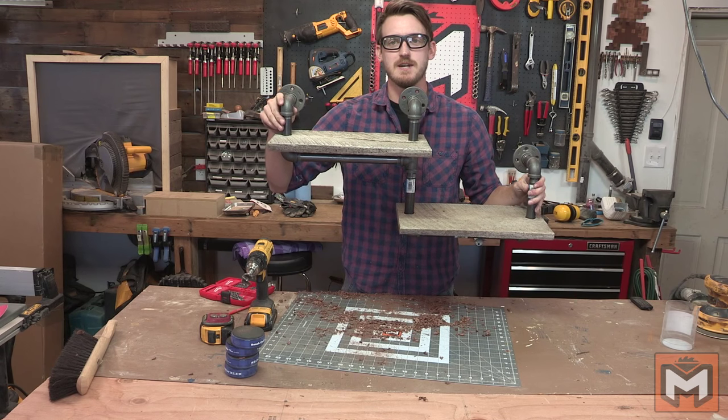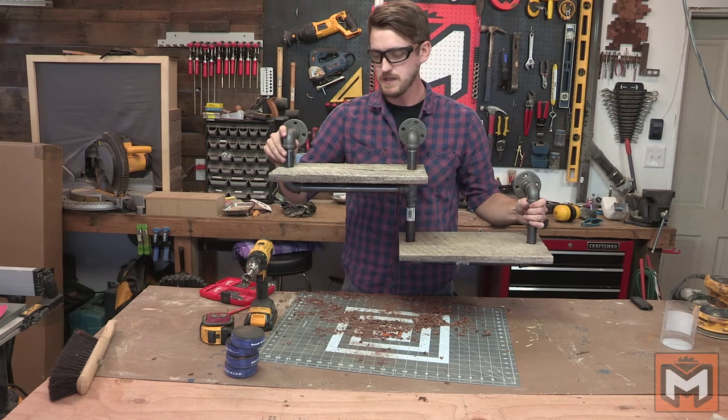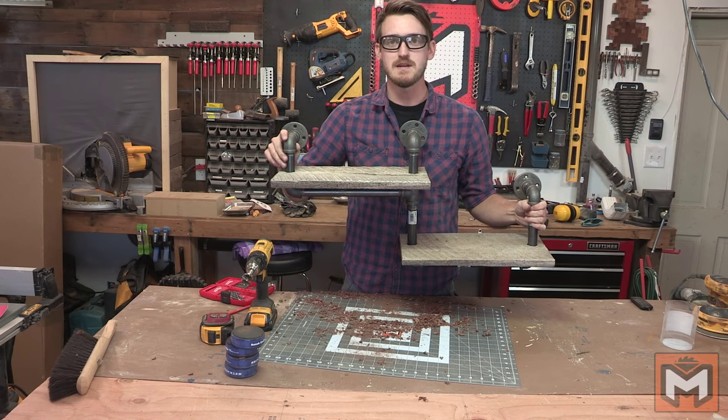There's your step-down shelf right there — that's how it's going to be. Now that it's all assembled, all we need to do is focus on finishing it.